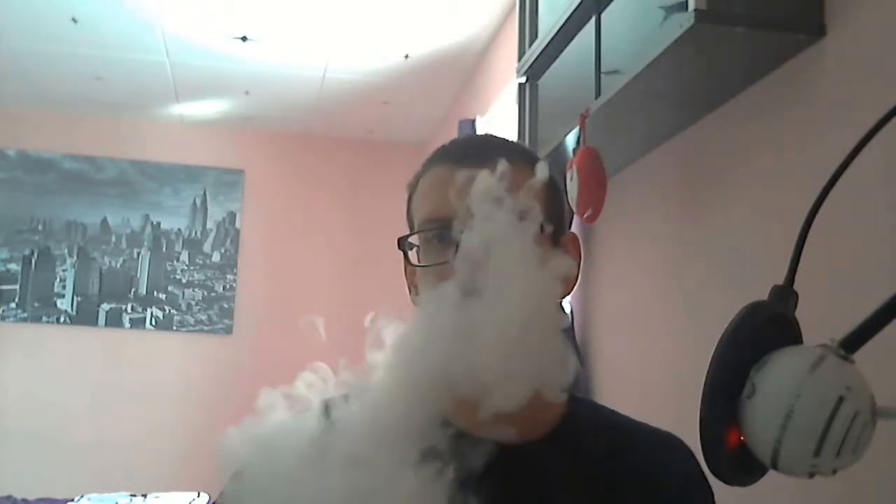Beautifully nice thick clouds. Now let's talk about the flavor. The consistency is great — there's no throat hit whatsoever. It's absolutely really smooth, and it is quite sweet. It kind of coats your mouth with this nice sugary lemon kind of taste. When you're vaping on it, it is definitely lemon, but it tastes very much like lemon sorbet to me personally.